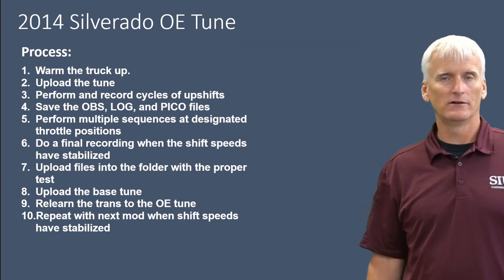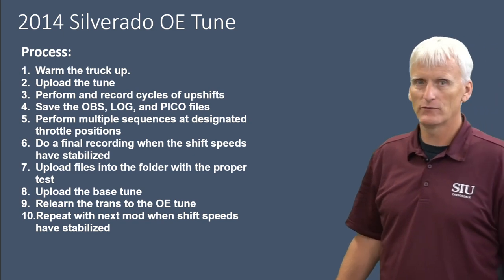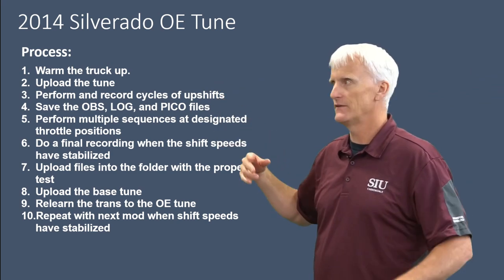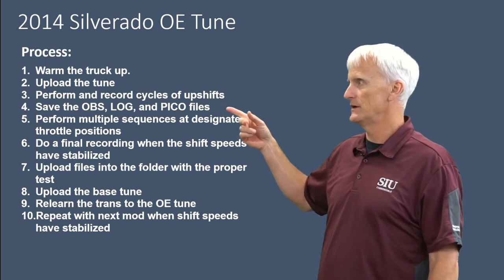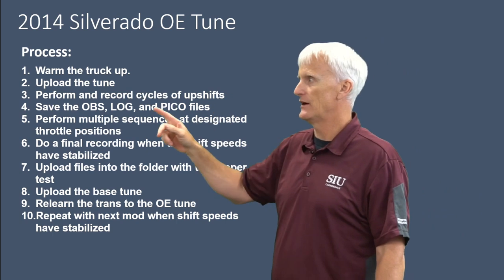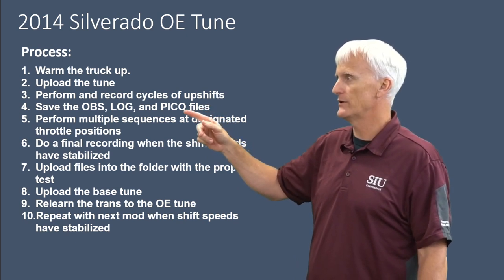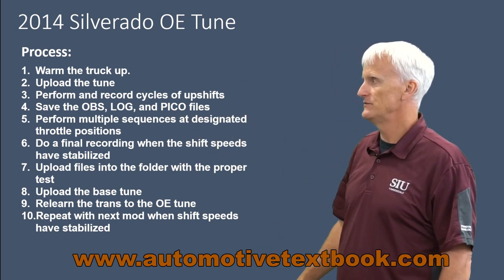For our experiments, we used a 2014 Chevy Silverado and a Superflow in-ground all-wheel drive dyno — though we ran it in two-wheel drive. We warmed the truck up, uploaded the tune, then performed and recorded a bunch of cycles of upshifts. When done, we saved the OBS screen recording, the log file, the HP Tuners scanner log, and the Pico files. Pico is our scope used to monitor all the pressures. All this software is free — you can download HP Tuners for free and open the log files, and download PicoAuto from picoauto.com. I'm going to put all of these files up on my website so you guys can download and mess with them.